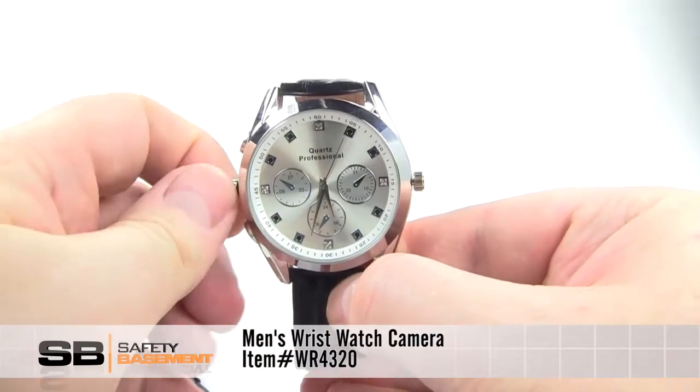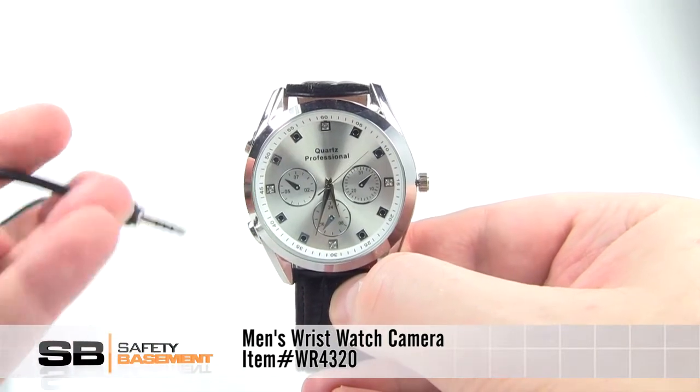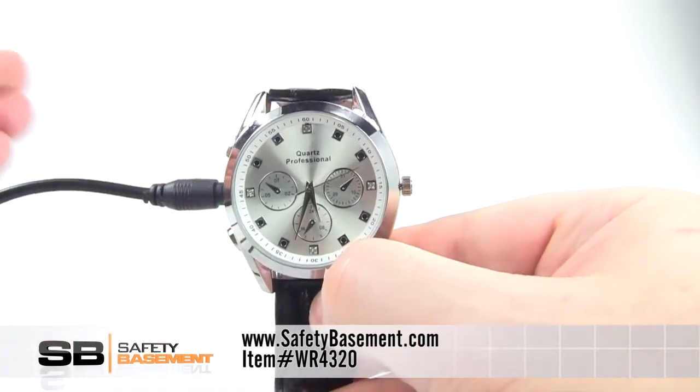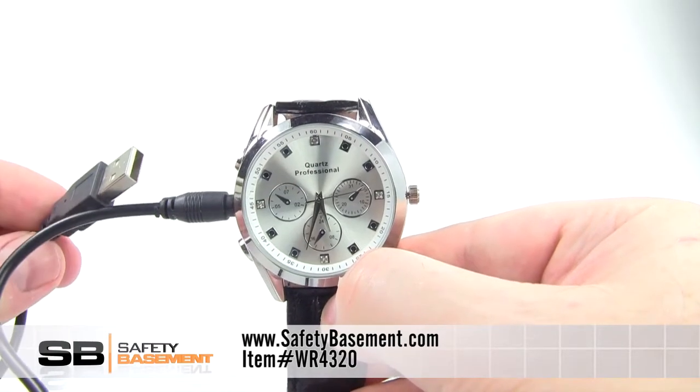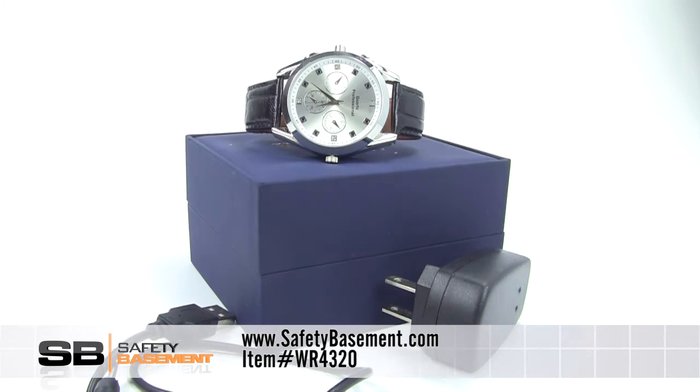To retrieve your files, just plug the watch into your computer using the included USB cable. The watch has 4 gigs of onboard storage, plenty of room for your recordings and photos. Order your men's wristwatch camera today by using the website and item number shown below.